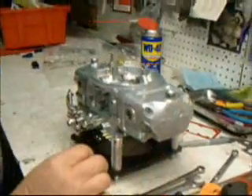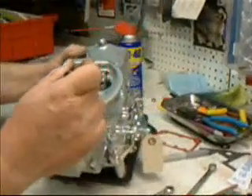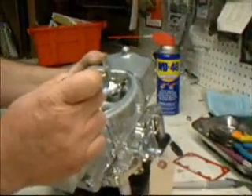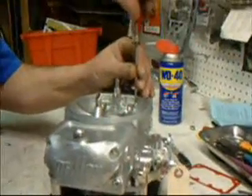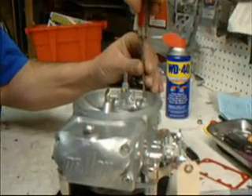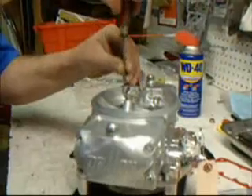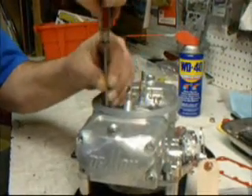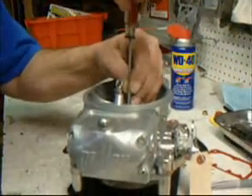Now we want to check all of the air bleeds. The inner bleeds are for the high speed; the outer bleeds are for the idle. You just want to make sure those are nice and snug. Don't over-tighten them — they're just brass fittings. Check them all and make sure they're tight. They all appear to be just fine.